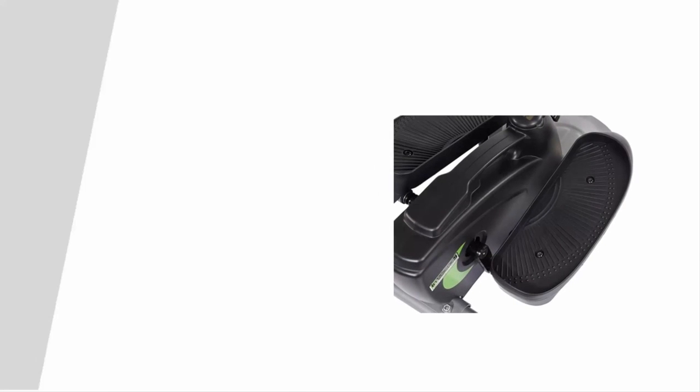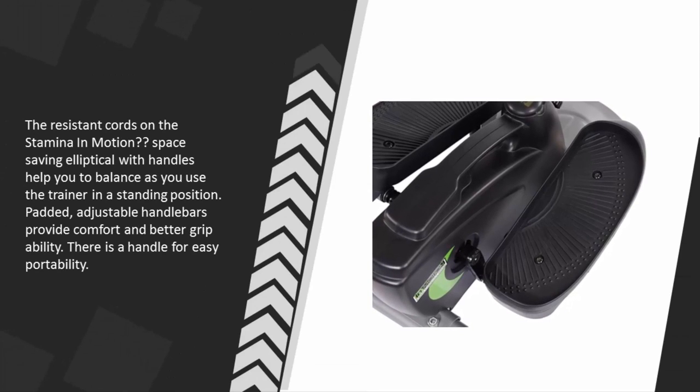The resistance cords on the Stamina In Motion space-saving elliptical with handles help you to balance as you use the trainer in a standing position. Padded adjustable handlebars provide comfort and better grip ability, and there is a handle for easy portability.